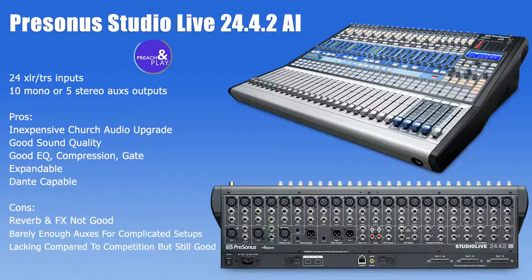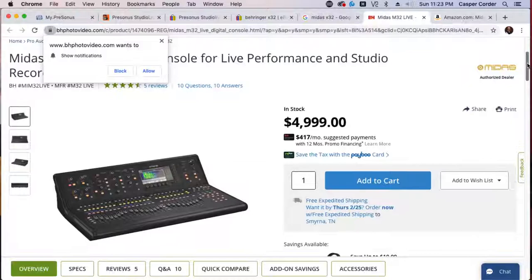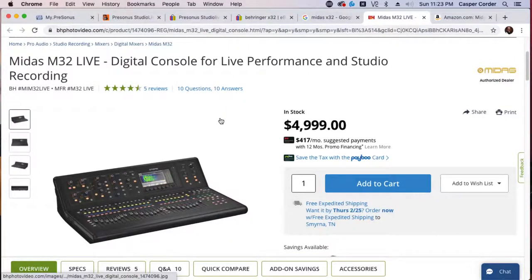Thank you for your question, McKaylin Simon. Let me show you some other options and some price comparisons. The Midas M32 — I have a friend who just bought this. I have the privilege to work on some $500,000 consoles, but also on $5,000 Midas consoles, $7,000 consoles, and $10,000 for the money. Last week I was on a Soundcraft SI Performer and I'm going to show you that as well.